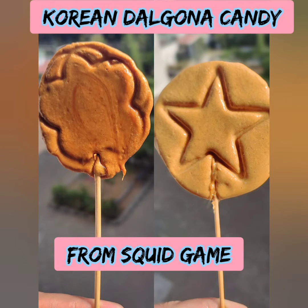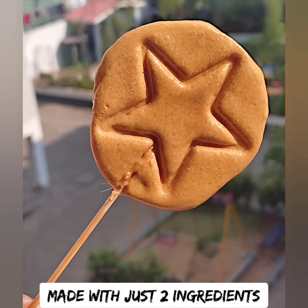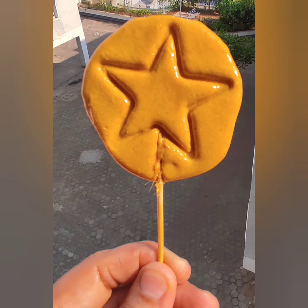Welcome back to Nature. Let's see the kids' favorite Korean Dalgona candy. It's very simple — just 2 ingredients. But we can learn a little technique.